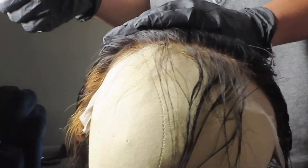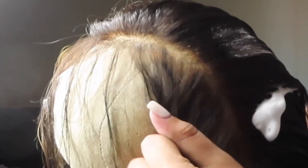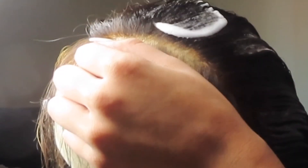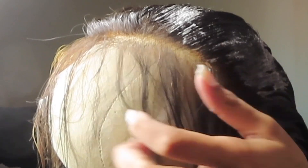Right here I'm parting out the hair that I'm going to make into my baby hair, and then I'm about to start plucking. Right here you just see me putting mousse on the hair just so it can stay in place.